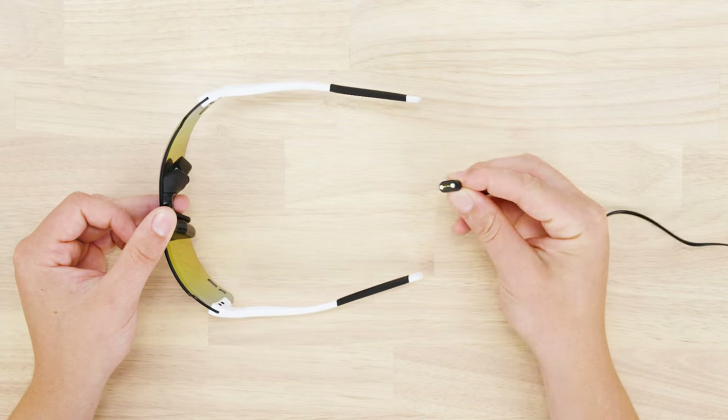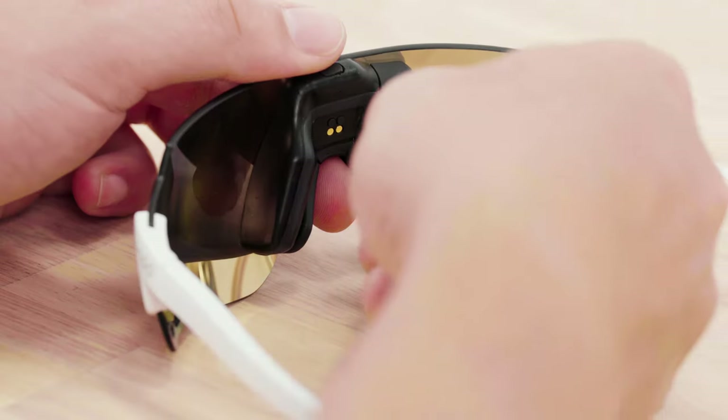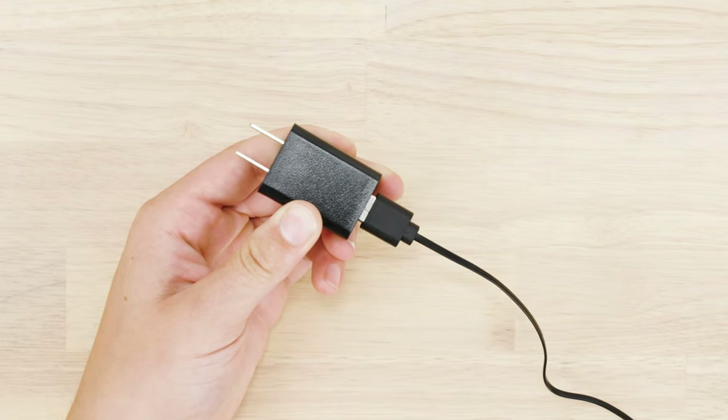In order to charge ENGO 2, connect the magnetic charge cable provided to the magnetic connector located between the nose pads. Connect the other end of the charge cable to a powered USB port or USB power adapter.